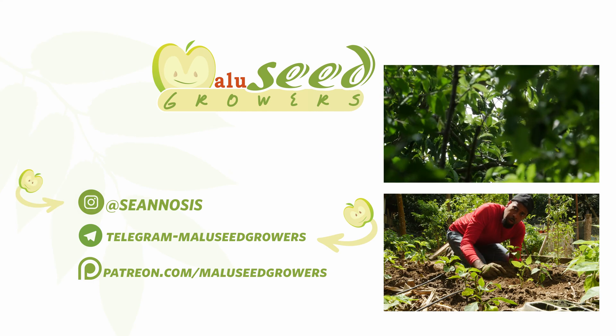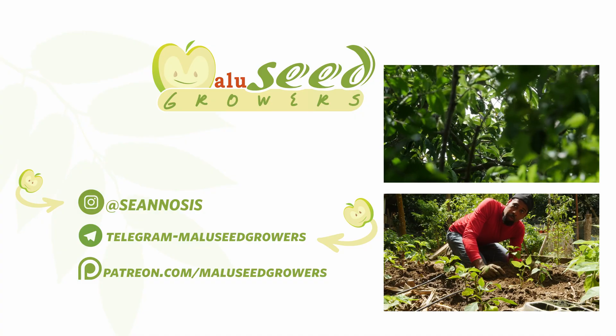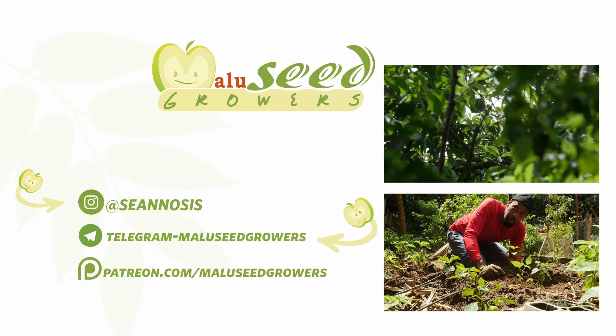Hey, if you made it this far in the video, please like, share and subscribe — it really helps a lot with the algorithm. Respect!